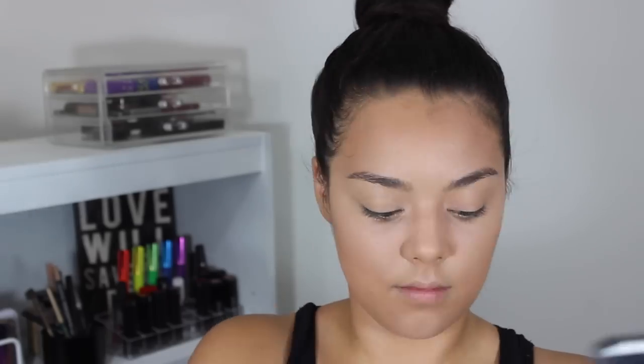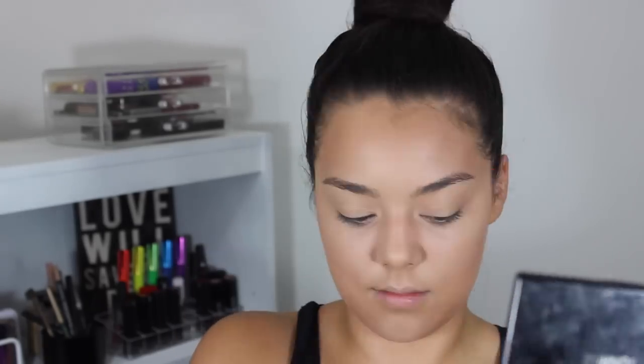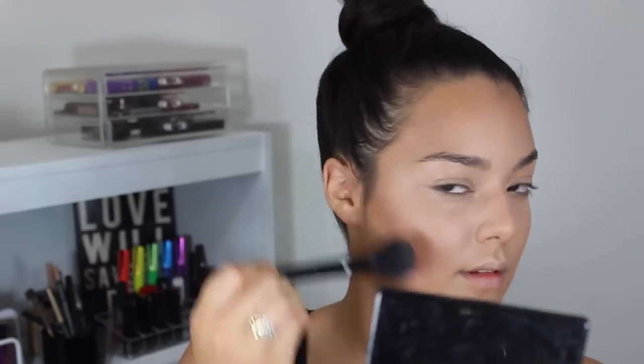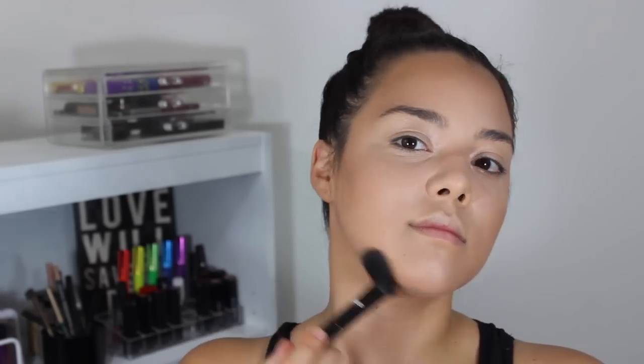Now I'm taking that big fluffy brush and the Hoola bronzer again and just reapplying. Now using this bronzer — it's actually a powder foundation Deep 50 from Sephora — and my Lancome blush brush, I'm pretty much applying this everywhere I applied that Hoola bronzer just to deepen my skin and make it look slightly more tanned.